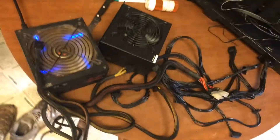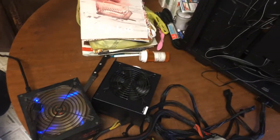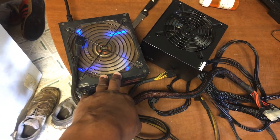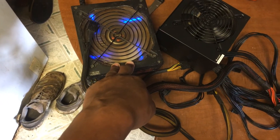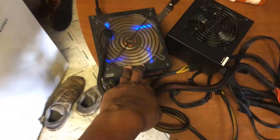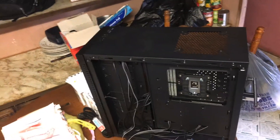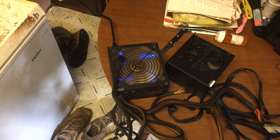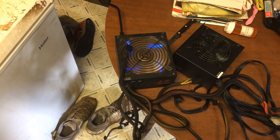Quick video — found out what it was: the power supply went out, that itty bitty thing. Now I'm gonna have to use this one. This one is small but not that small, it's ugly and messy, but it's a thousand watts. This is what I'm gonna use for this build right here, until I can upgrade to the power supply I actually want. Hopefully if this one goes out it won't bring the rest of my system with it.